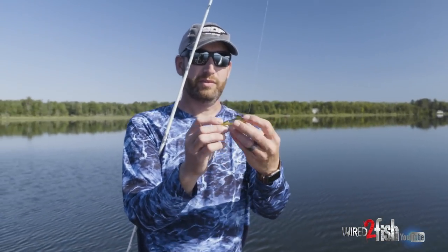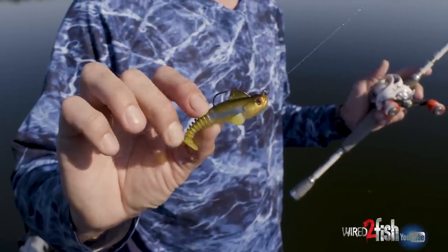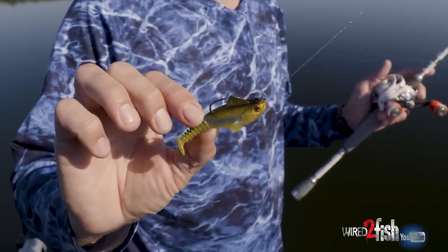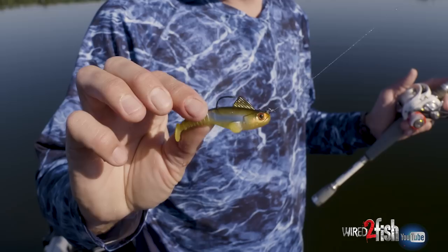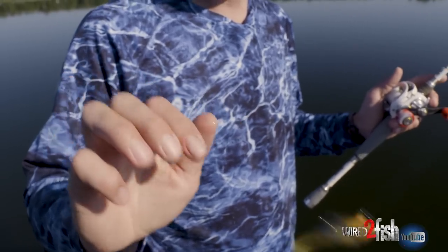It's durable too. I've caught five or six fish on this thing already this morning and it looks just like it did when I took it out of the package. Short of a toothy critter trying to tear it up, you're going to catch a lot of fish on every single one of these.